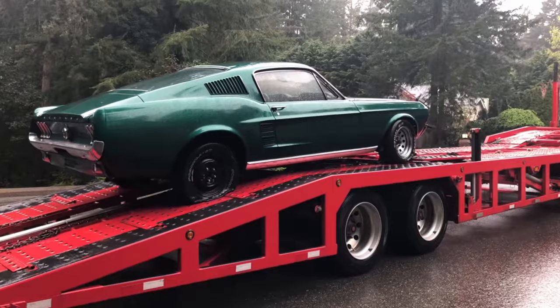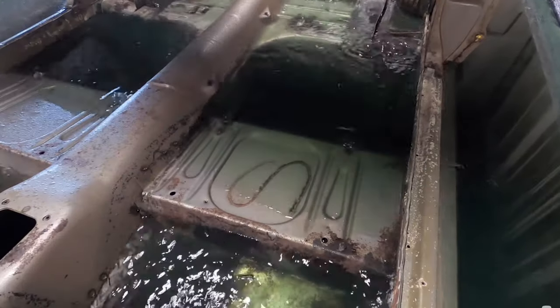Hey guys, welcome to Classic Nation. I'm Evan, this is Nick. We're really excited to bring you this update on my 1967 Mustang fastback project. In the last video you saw the acid dip. Now we've got a whole bunch of parts including a full floor pan and full suspension. We're going to be showing you everything that's going on this car, coming right up.